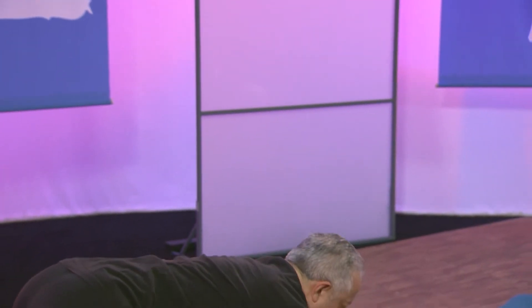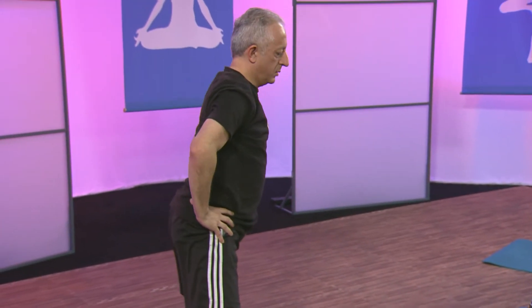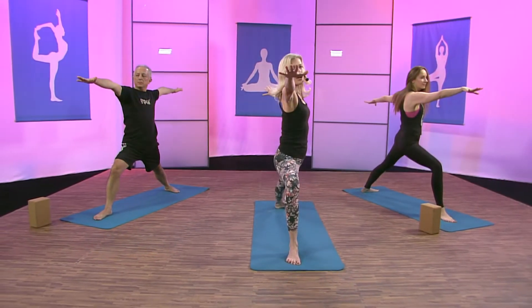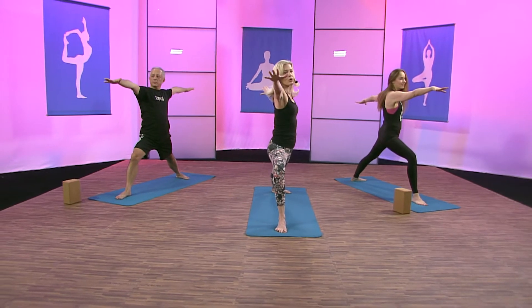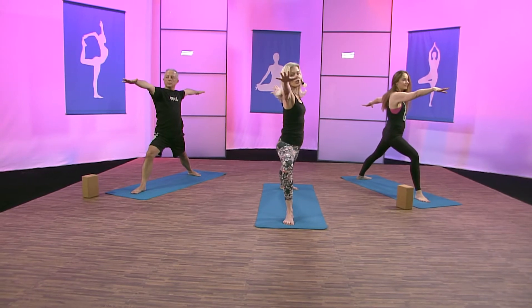Bring your right toes forward. Line up the heel to arch and come right into warrior two. Gaze at your fingertips. Ground your right foot, ground your left foot. Back to basics — standing poses are the foundation of yoga. Once you master the standing poses, everything else comes to fruition. Ground your right foot and left foot, making sure that right knee is over the second and third toes.